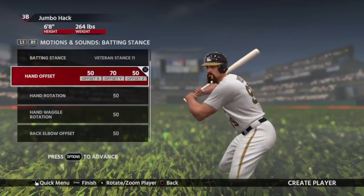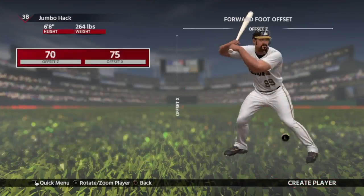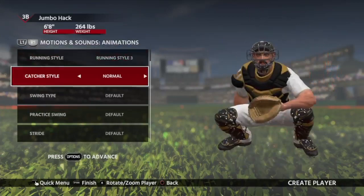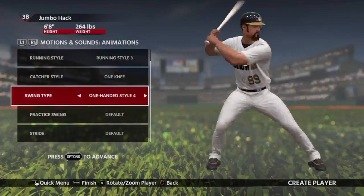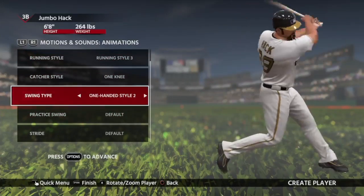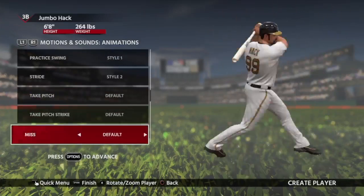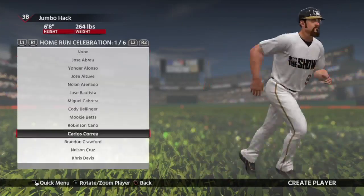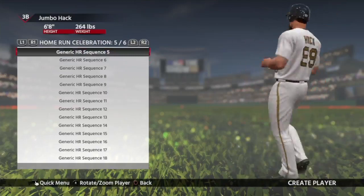I'm going to settle on this batting stance. First I lowered it, then I raised the bat up, then I tried to adjust the elbow — it wouldn't let me. I brought his front leg back, but then I thought bring it closer, and then widened his stance up a bit. It almost looks like he's a pull-friendly guy. Just going through the different swing types — you guys are probably flipping out. I'm going to settle on this no-doubt home run celebration. This looks absolutely hilarious, watching him run around like this.